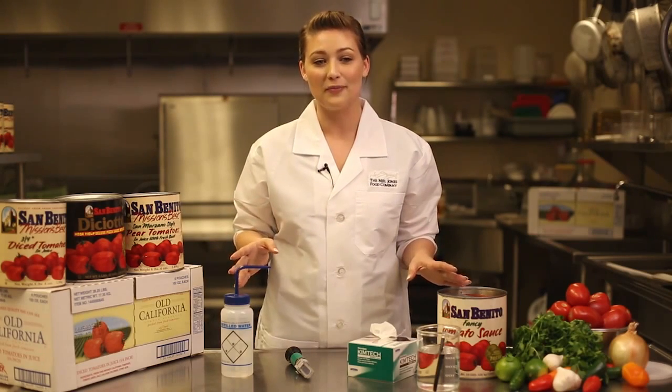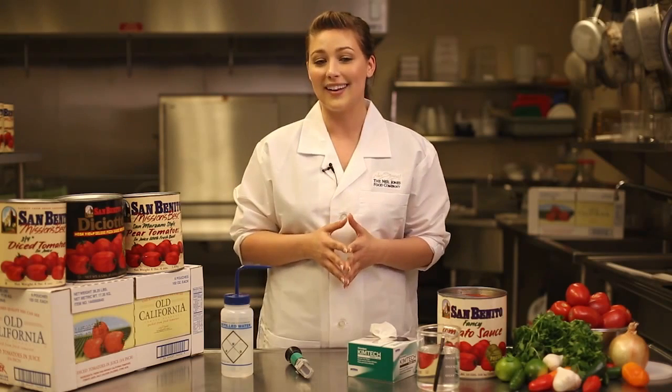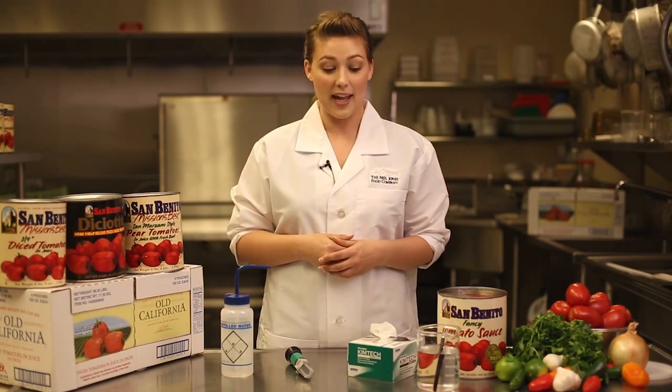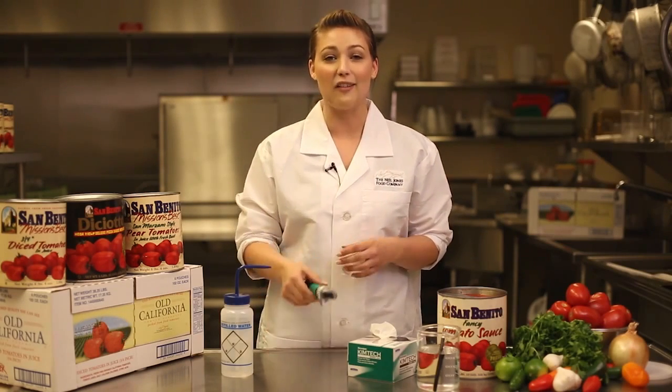Restaurant operators generally have a specific sweetness level that they target for various applications. We measure BRIX using a refractometer. Today I'm going to discuss with you what that is, how to properly use it, the types of products it can be used with, and how to properly take care of it. Today we're going to be talking about the handheld analog unit.